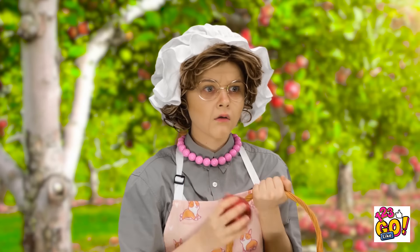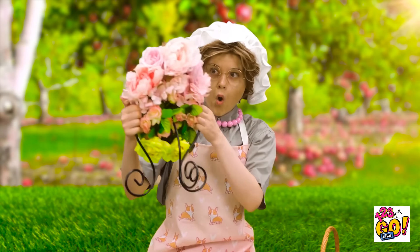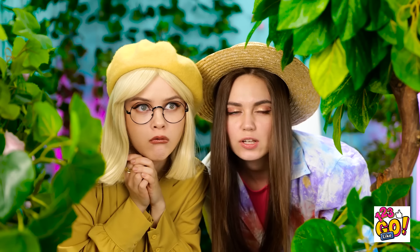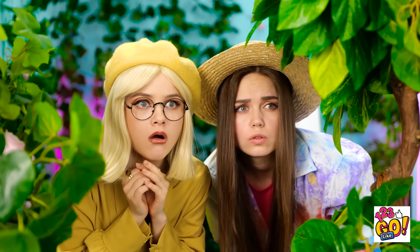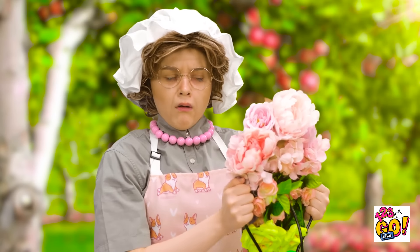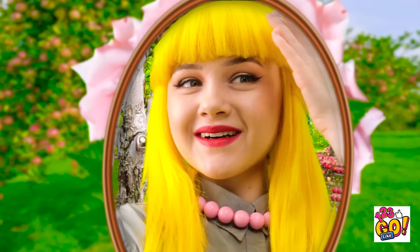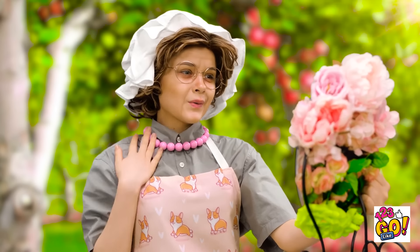Oh my goodness! I can't believe it! Look at this beautiful arrangement. These blooms frame a mirror! She really loves those flowers. I can't believe it! I'll have to take another look. This can't be me! Can it? Have I grown younger?